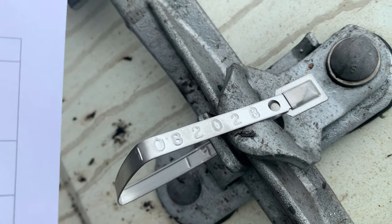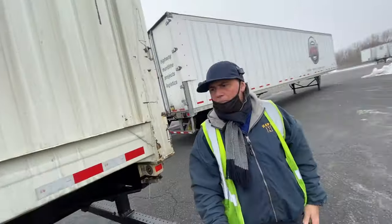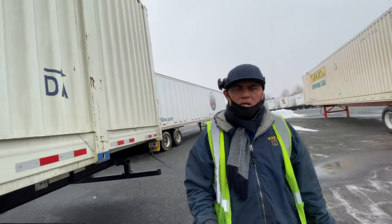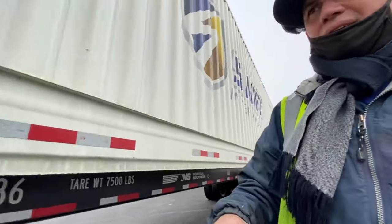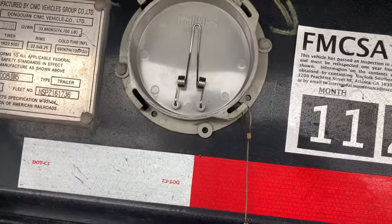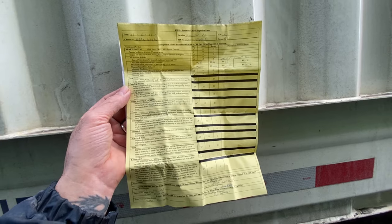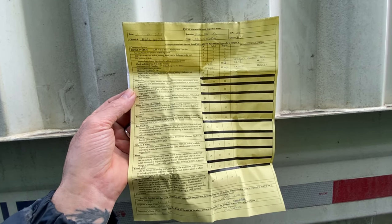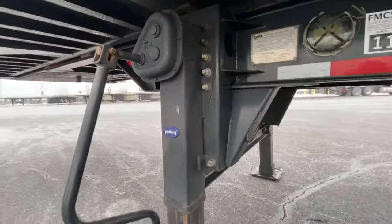Look over your seal and make sure it matches — 108-2028, 108-2028. A lot of people don't look at this right here — there's a little compartment here. You have the chassis registration, which is the white one, and of course the inspection report, which took place on November 22nd, 2021. A lot of people don't do this, but I do. Right now this is a new chassis, so there's no problems with it. Lock it back in — that's basically what it is.